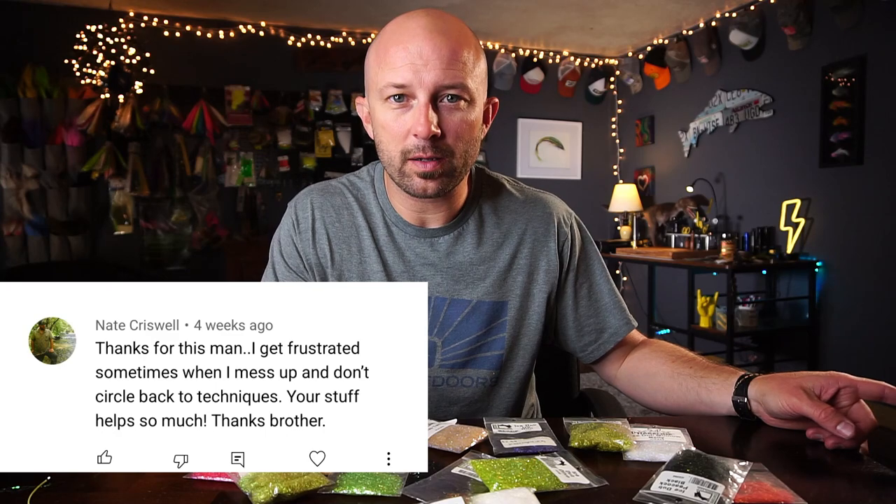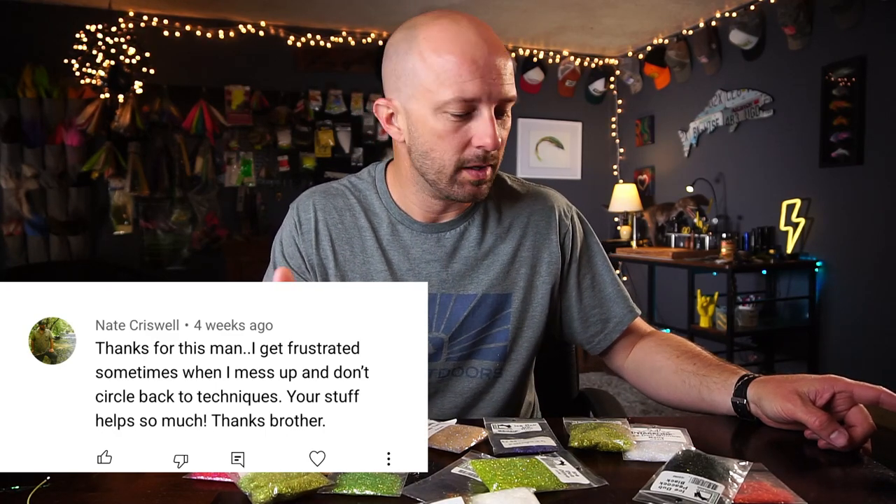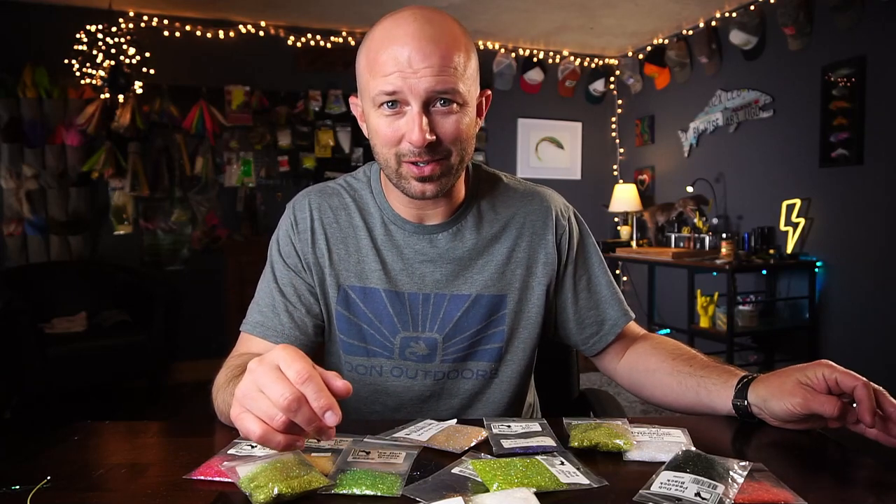Before we get started on the ice dub video, we're going to give away the care package from the previous video. The random comment generator picked Nate Criswell. Nate, get in touch with me — Instagram, email, whatever — and I'll get a care package out to you.